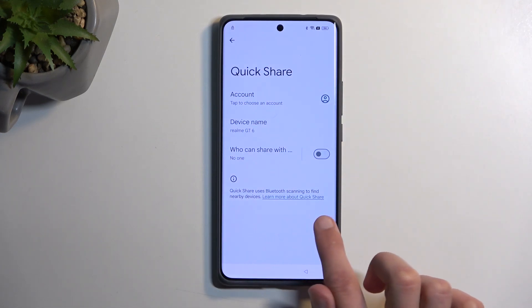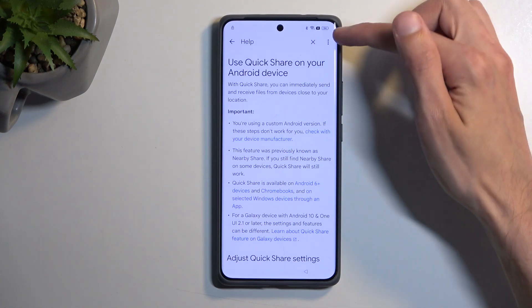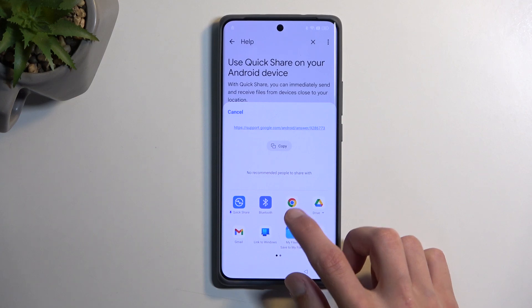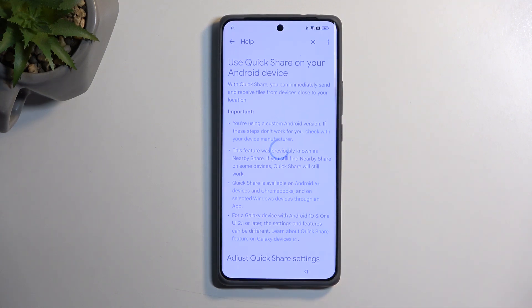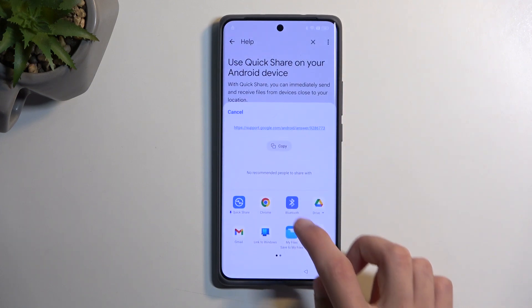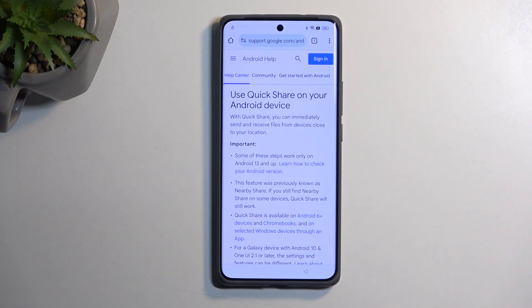Next, click on the three dots and navigate to Settings. In the settings, select 'Learn more about Quick Share.' In there, click on the three dots again and choose 'Share article,' then select Chrome. Click 'Use without an account.' This closes it the first time, so repeat the process again: Share article, Chrome, No thanks. And as you can see, it stays open now.